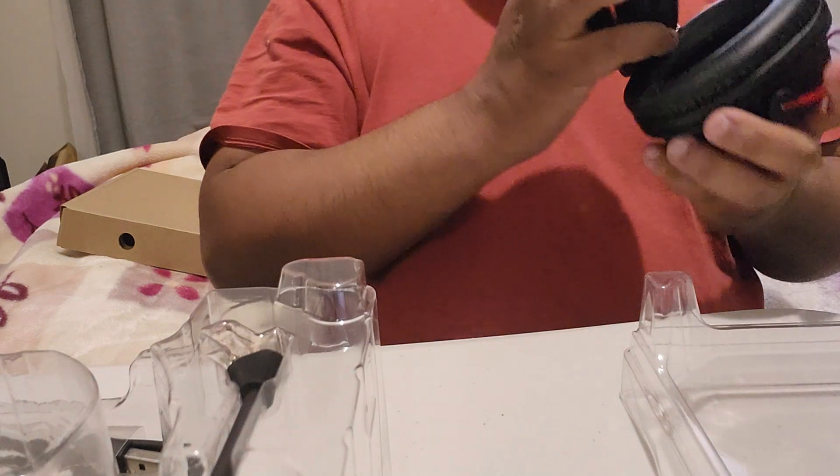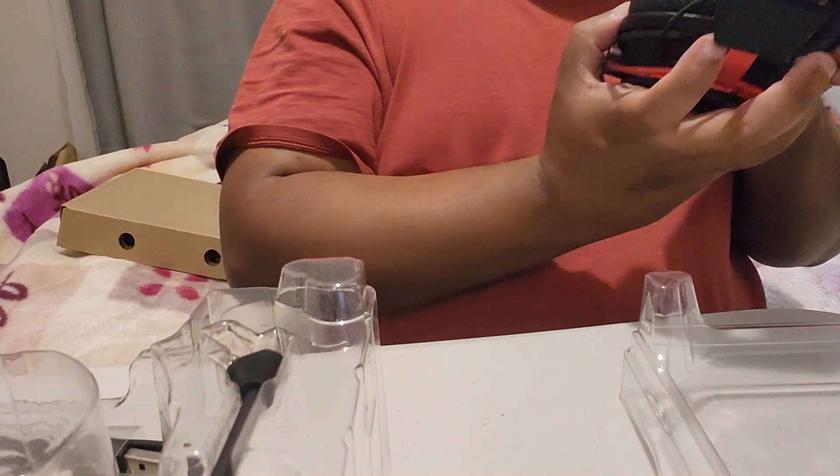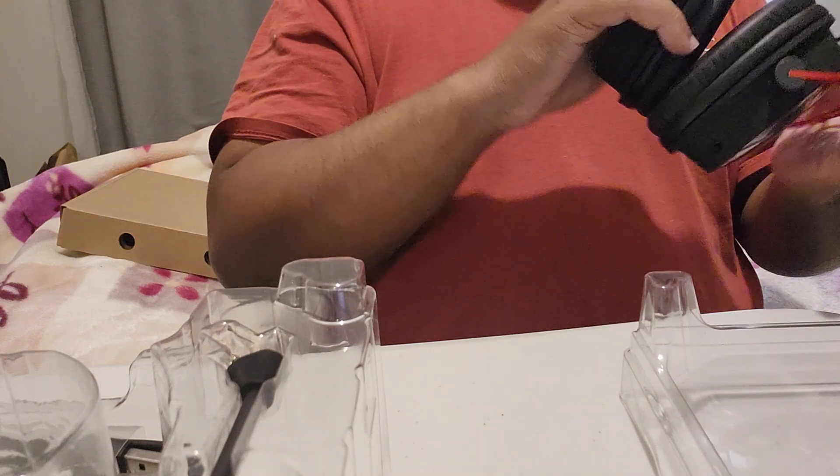It says memory cushion — memory foam. I like the red and black stitching, it's pretty nice, pretty awesome.